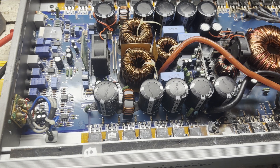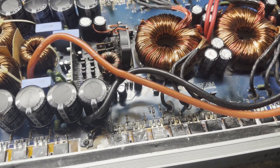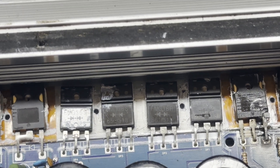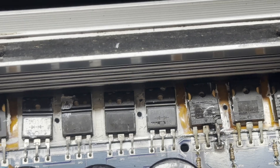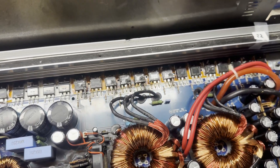Next order of business is to take off all the heatsinks so I can get a better idea of the condition of the FETs. You can see the output section looks relatively fine. Burnt power supply section MOSFETs. Rectifiers look alright. And more melted power supply FETs.